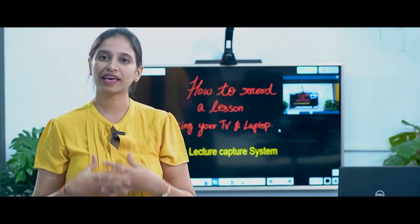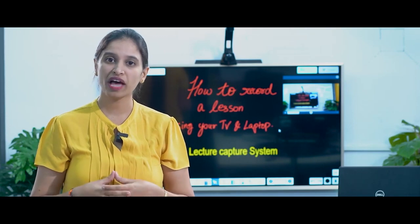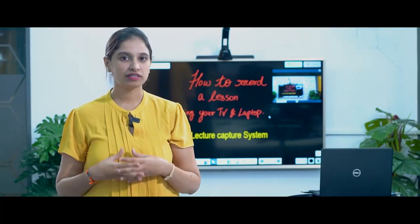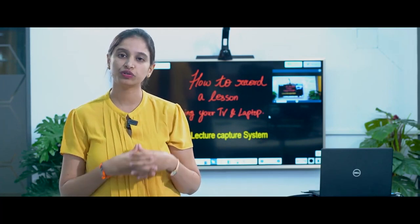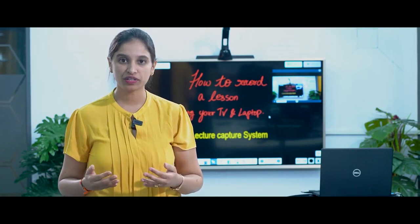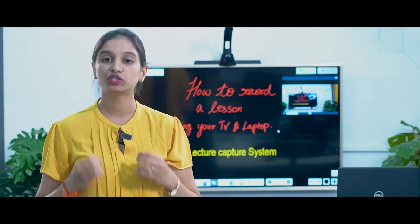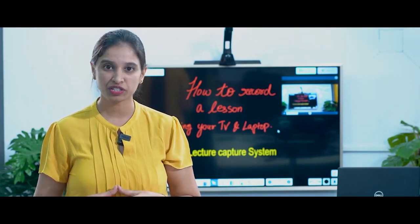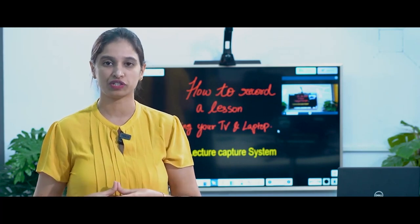Through this approach, the students get the feel of learning from their favorite teachers, and they also have the flexibility of learning at their own pace. But this is not an easy task. We have seen the struggle the teachers undergo during this process. So in this video, we would like to show you the easiest and most effective way to record video lessons and share it with your students like a super teacher, so that they feel as if they have attended a real classroom session.